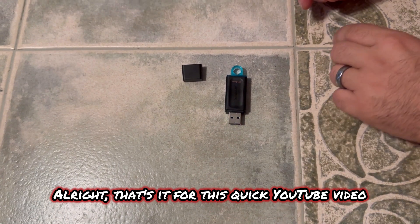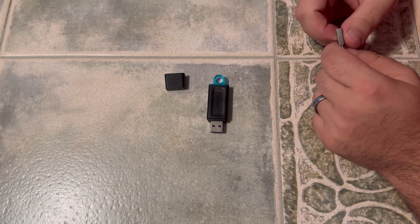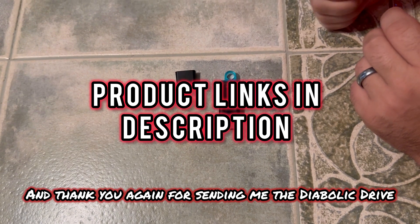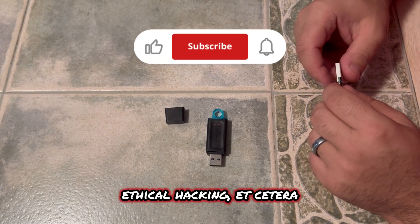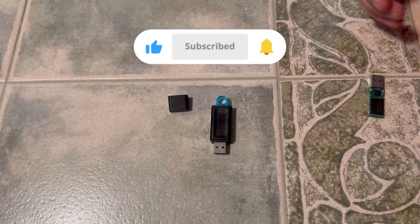That's it for this quick YouTube video. Remember, safety is an illusion — as you can tell, this is a perfect example of that. Thank you, Omar Yusef, for sending me this so I can do this demonstration, and thank you again for sending me the diabolic drive. This is my favorite hacking tool, penetration testing tool, and ethical hacking tool. You guys have a good day — safety is an illusion. See you in the next one.